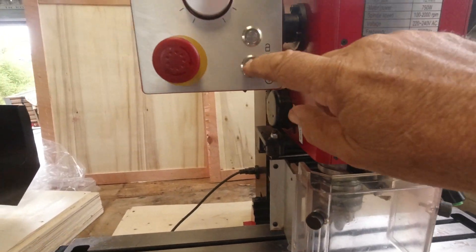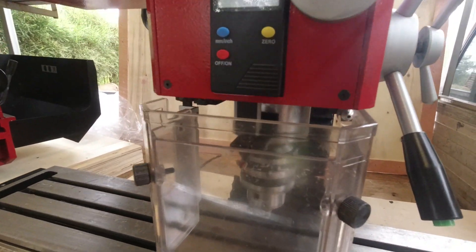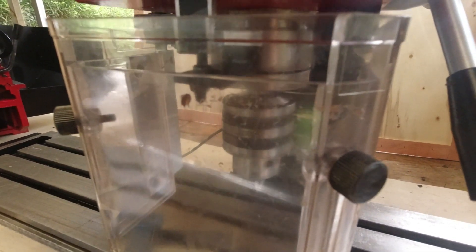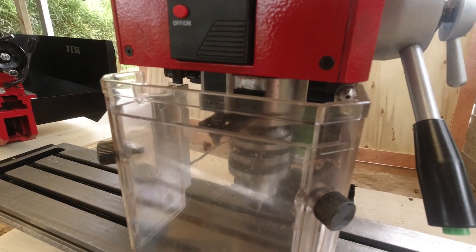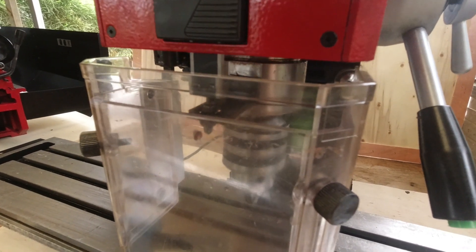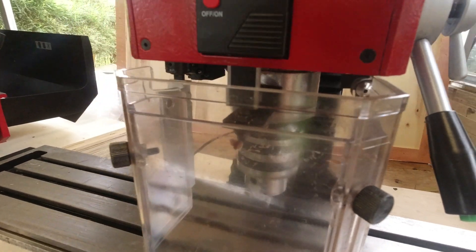We'll just give you a quick demo of the threading. So we'll go into threading mode. If I press one of the buttons on here, it stops and reverses. And then you can go back again. So you can wind your tap in and out quite easily. I think that'll be a good feature.